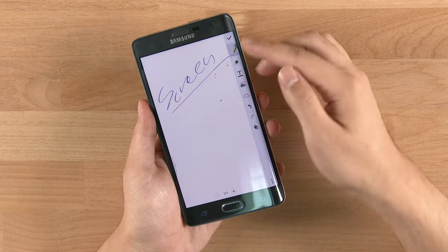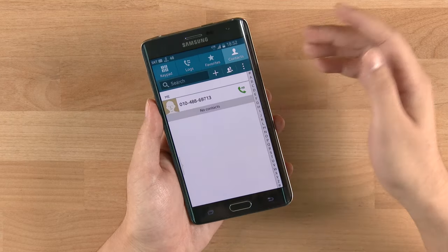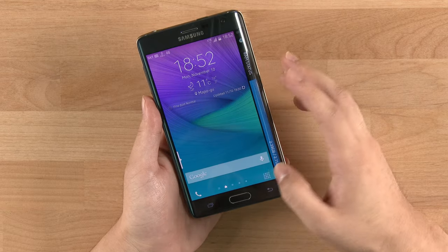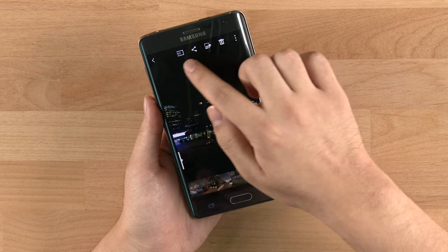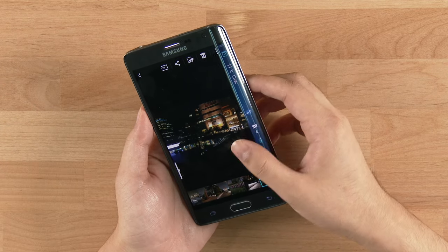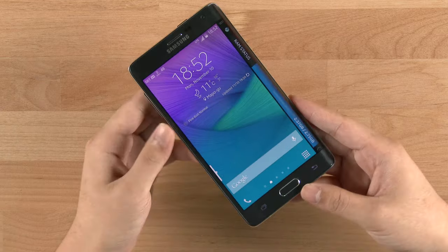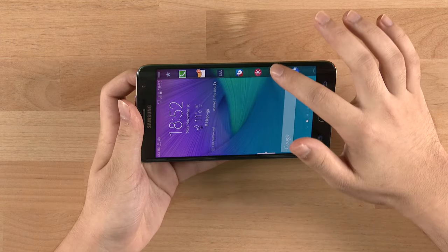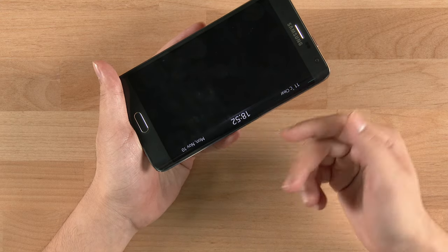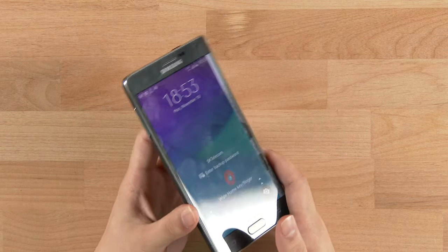There are only a few apps that take advantage of the Edge display — the camera has a toolbar there and S Note makes good use of it, but most other apps don't. For example, in Contacts there's an index that we definitely expected them to put on the Edge display but they didn't. There are many other things they could have added. The Edge display is nice and sometimes useful — like checking the time when the phone is off — but we would simply recommend the Galaxy Note 4 because the phone itself is pretty amazing without the Edge display premium.